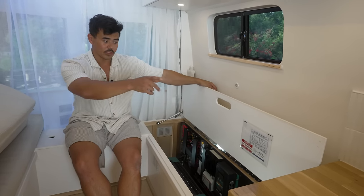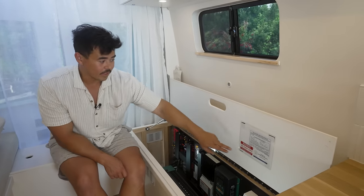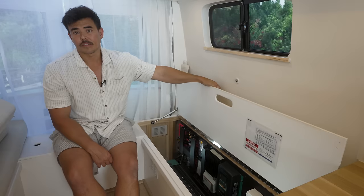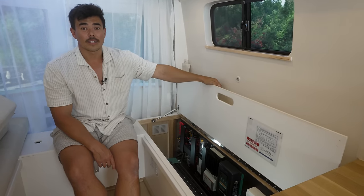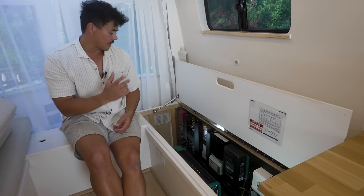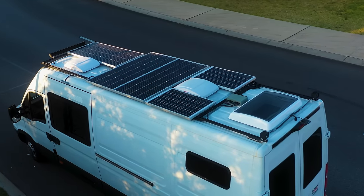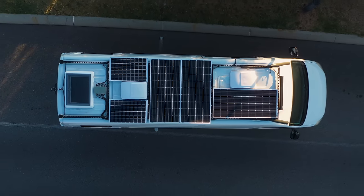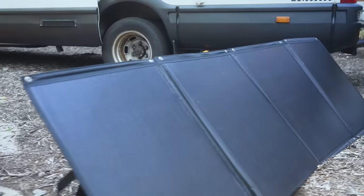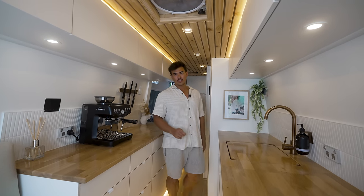The only electrical work we didn't do ourselves was the 240-volt GPOs and wiring — a licensed tradesperson did that and issued us a caravan installation test certificate. Gas was done by a gas fitter. Everything else we did ourselves. There are ventilation holes in the electrical cabinet to keep it cool. On the roof we have 650 watts of solar: three 180-watt panels plus a 255-watt panel, all from Enerdrive, plus foldout 240-watt panels that plug into an Anderson plug under the van.